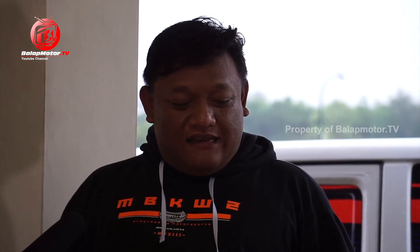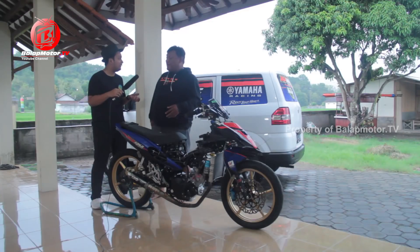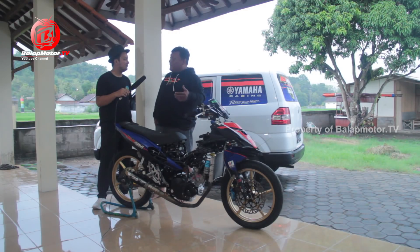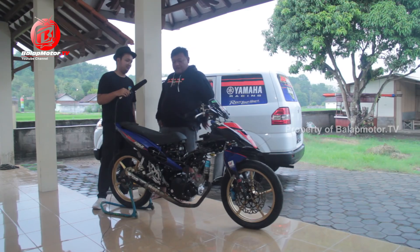Teman-teman Mas Merdice dari Malaysia mengirimkan throttle body. Buat injeksi, mereknya SJS - khusus yang dikeluarkan di Malaysia. Ada perbedaannya dari SJS yang lama di sini, dari bentuknya dan kepingannya lebih bagus yang sekarang. Ukurannya tetap sama sesuai regulasi.